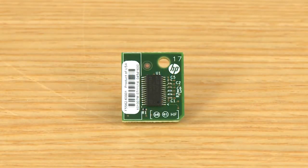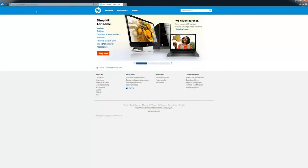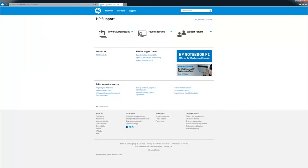The HP Trusted Platform Module Accessory is a security accessory installed directly to the printer formatter. To make sure the printer has the latest firmware installed, go to www.hp.com/support. This is an important step to complete before continuing.